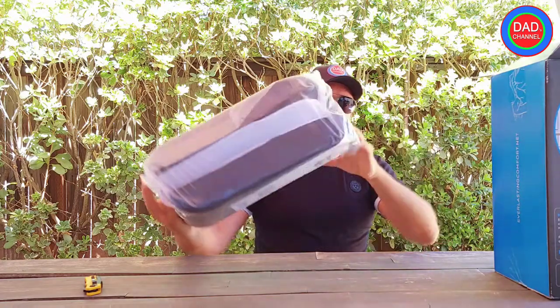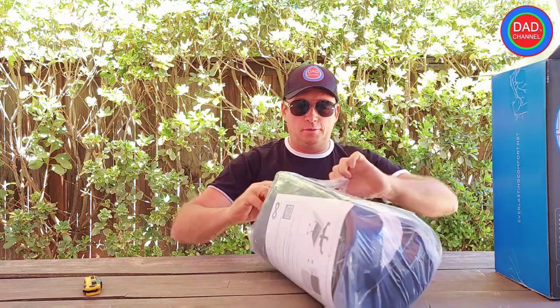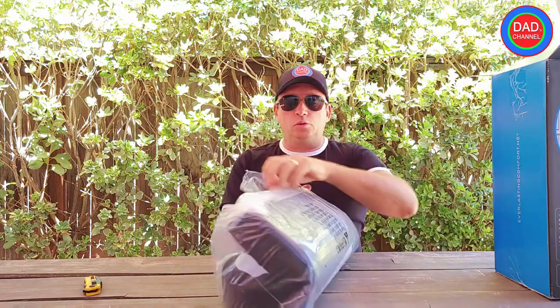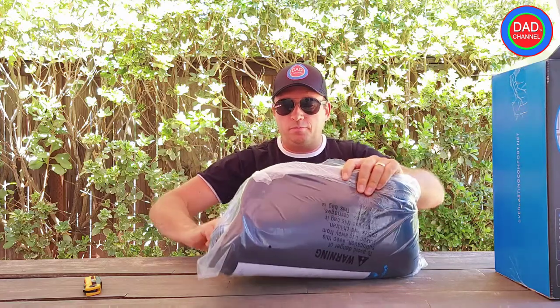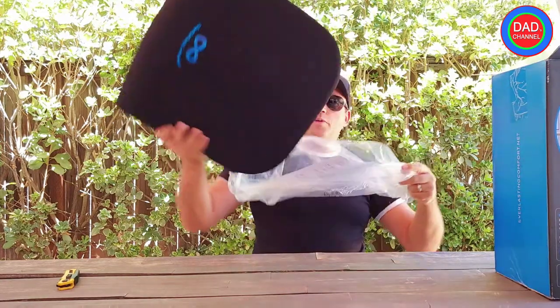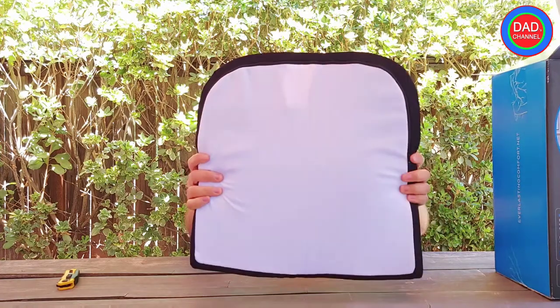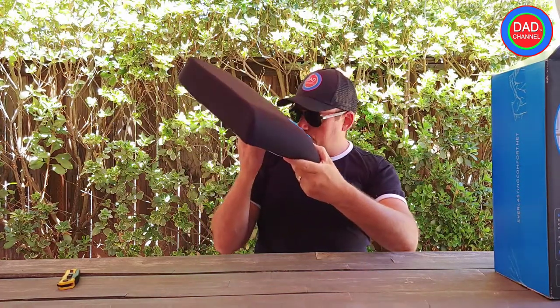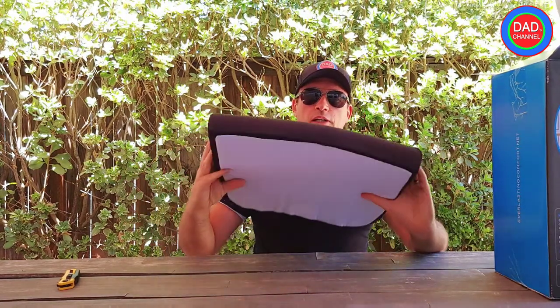It comes really nicely packed. Let's do the unboxing — it's very simple, and I'll do the test in my office to show you if it's good enough. Most likely memory foam. It's actually bigger than I thought from the picture, so it looks really good.